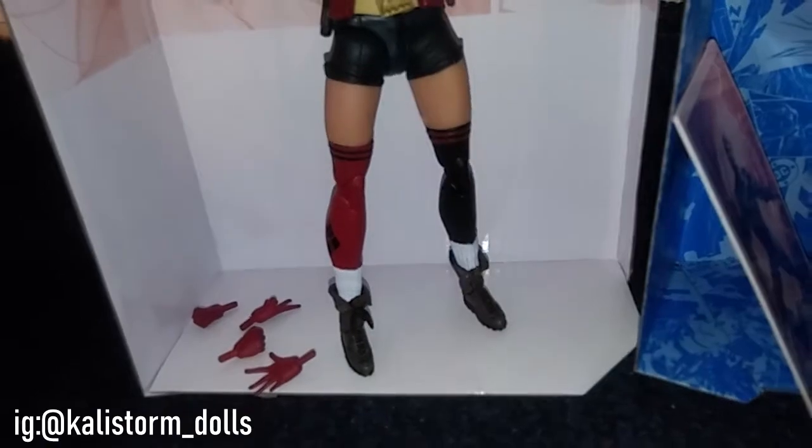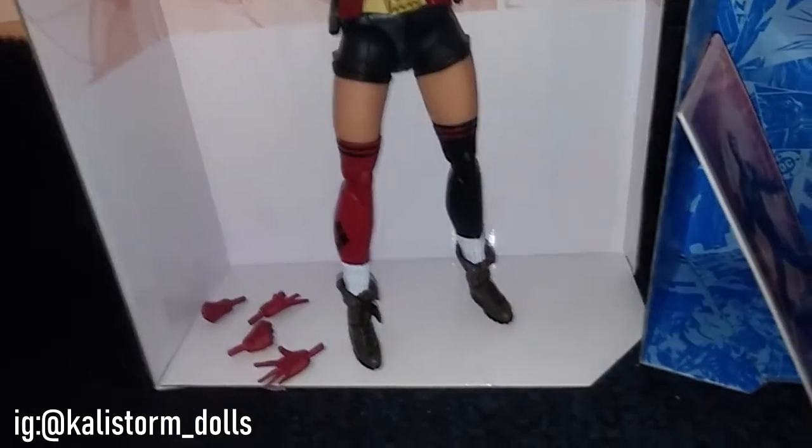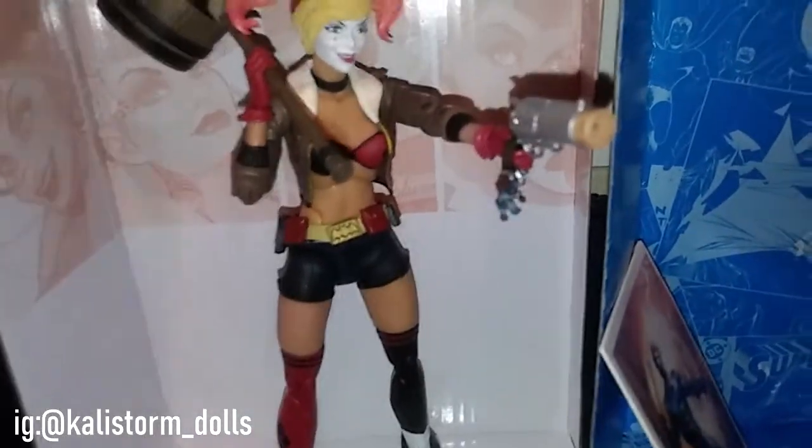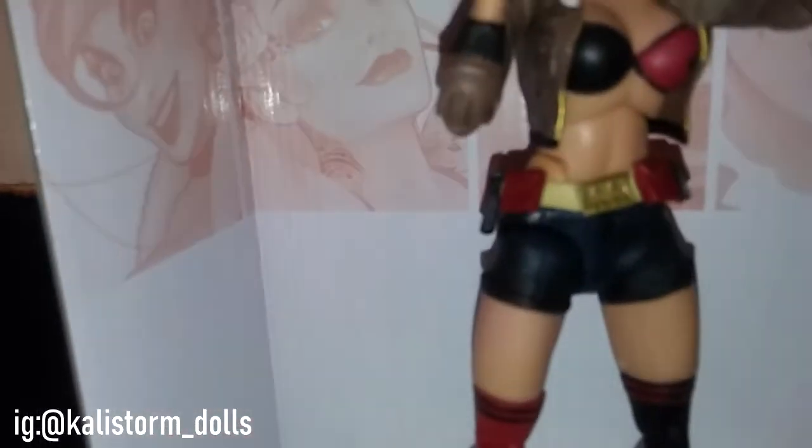Harley's articulation includes foot articulation, thigh swivel, rocker, double hinge elbows, head articulation, and a great ab crunch. She's really really cool.